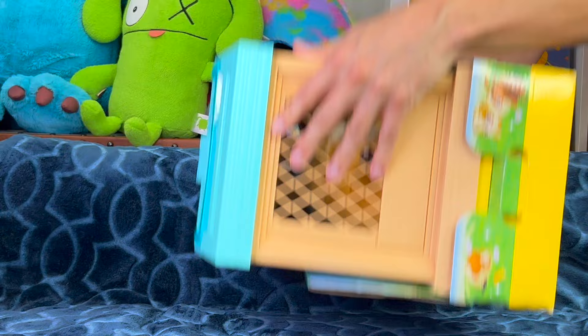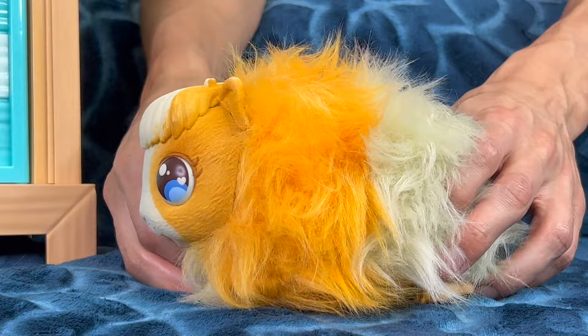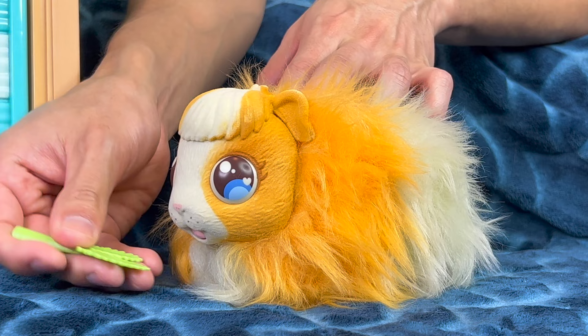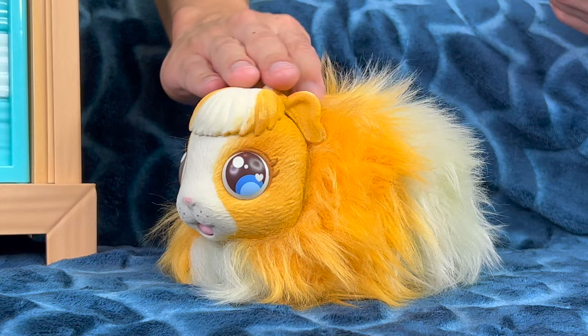Alright, our Little Live Pets mama guinea pig is all unboxed — what a fluffy little fluffster, look at that fluffy little tail! Now we've got to take care of our guinea pig. One of the most important things is feeding your pets, and guinea pigs like celery, so let's start. Take a bite! How do the leaves taste? I always think celery leaves taste a little bitter, so I'll throw mine under the table when I don't want to eat them.